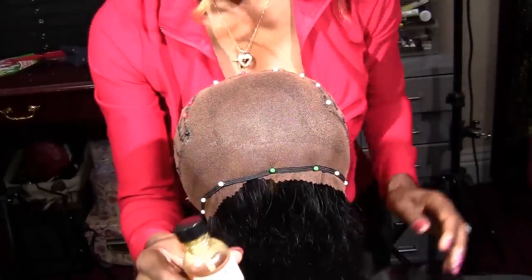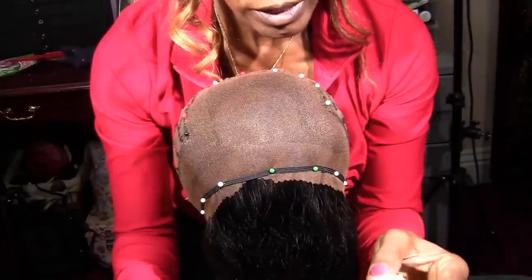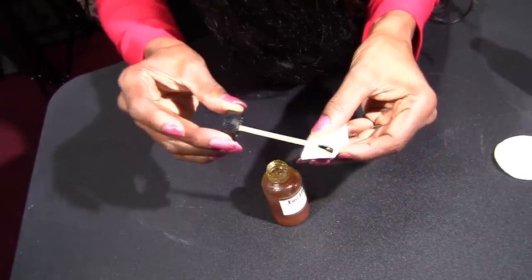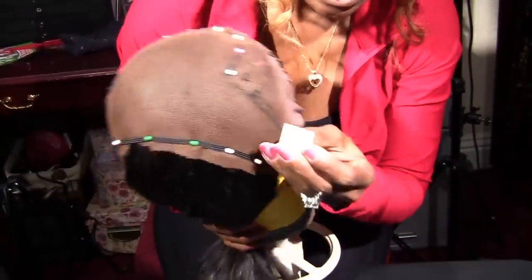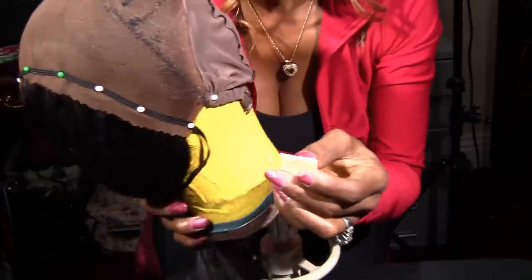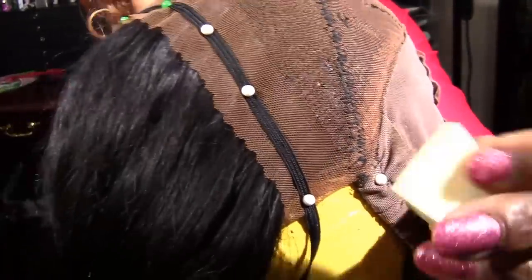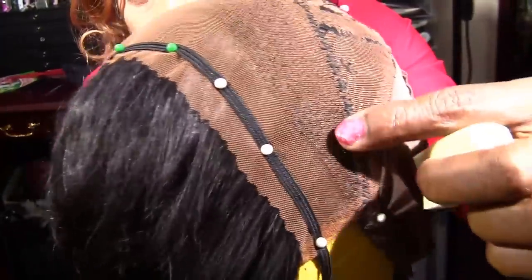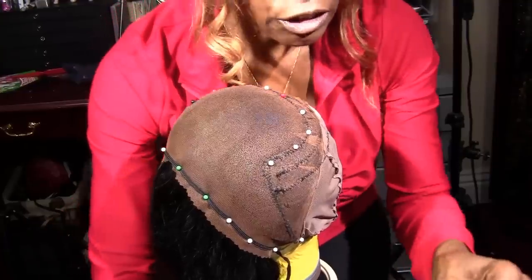Do not under any circumstances use the brush. There are actually two ways to apply it. You can use a cotton wedge and put it on the wedge like this — but you lose too much product that way. You can see it rubbing on, it gets a little dark, but you lose a lot of product that way.